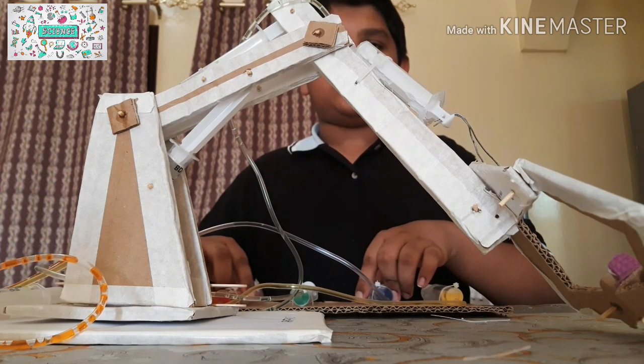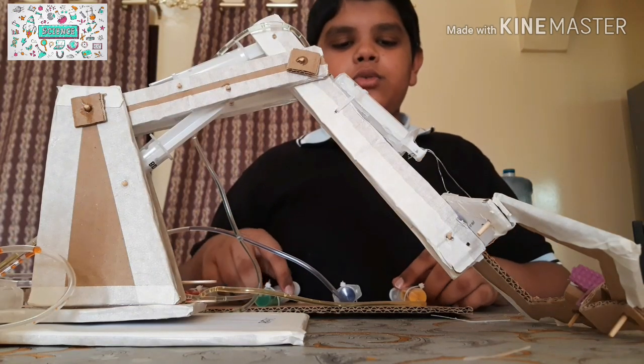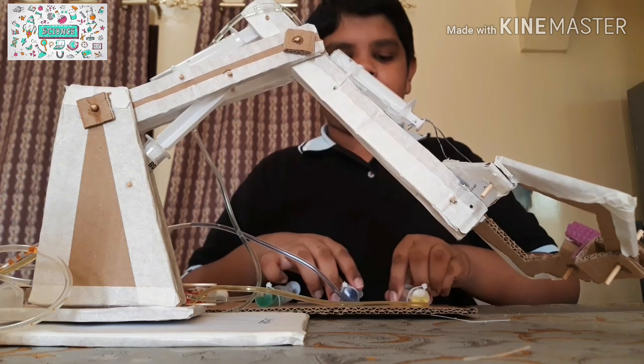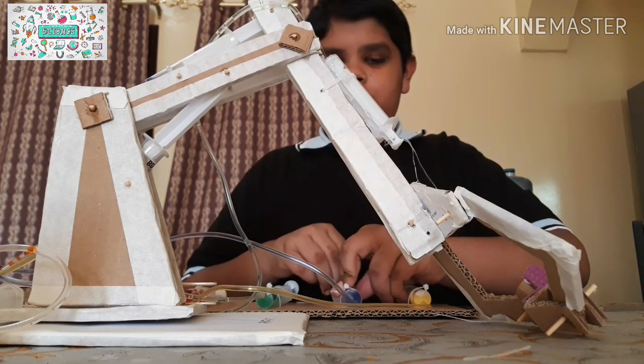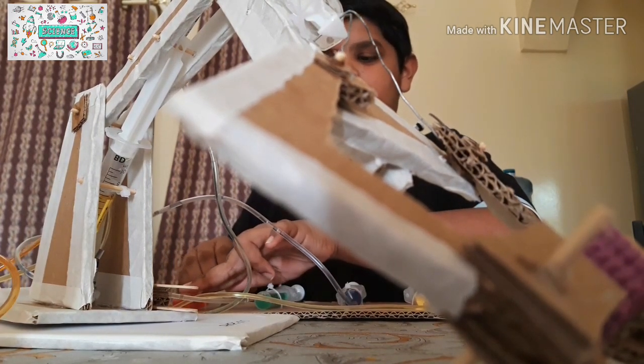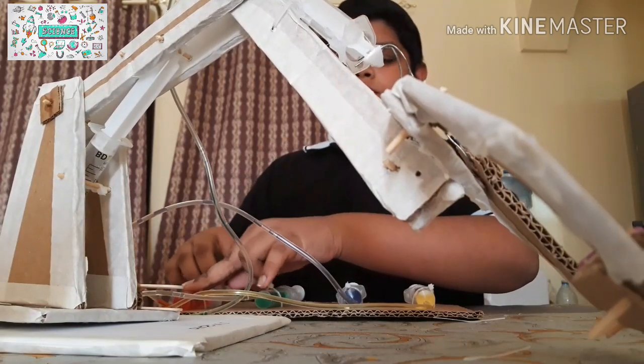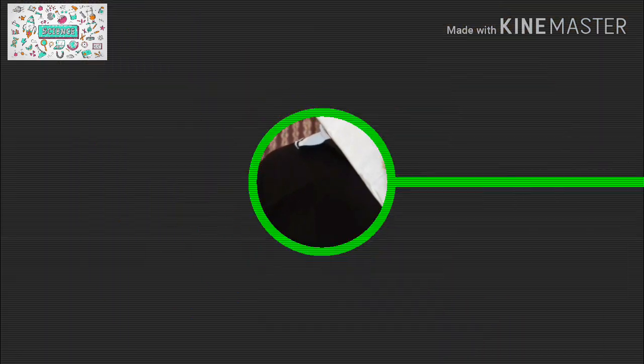That was the instruction on how to use the hydraulic arm. A simple hydraulic system is what makes this project really stand out, and the fact that it's so easy to build. Hope you enjoyed this — see you next time, thank you for watching, and don't forget to click on the videos shown on the end screens.